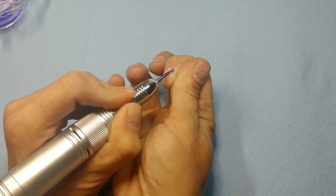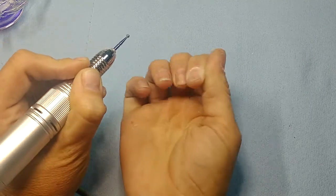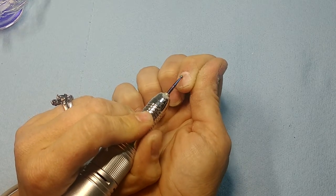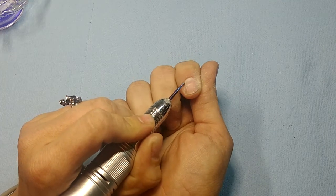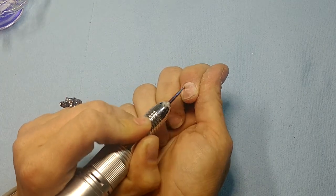Make sure you get all that dead skin off of there — you know the rule, it helps stop any lifting. And if you're like me and still have acrylic from your last set on there that you didn't bother to take off all the way because you're lazy, go ahead and get that off too.